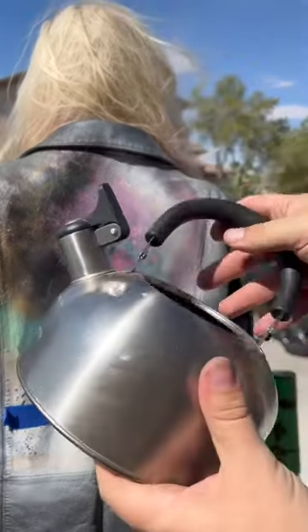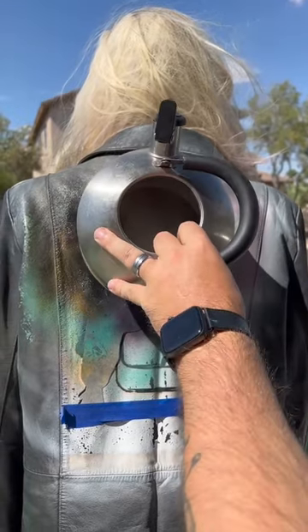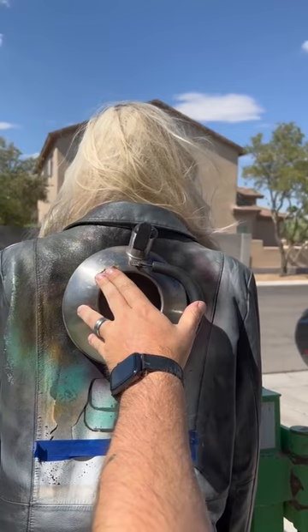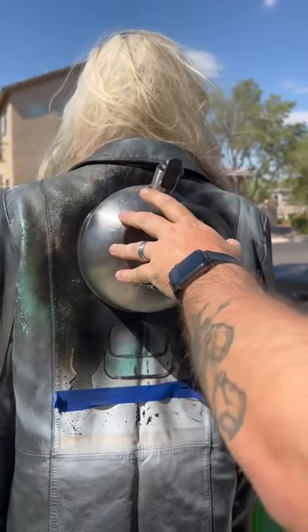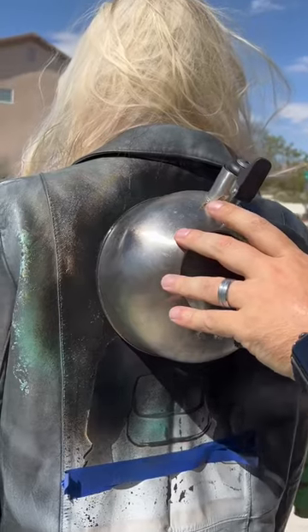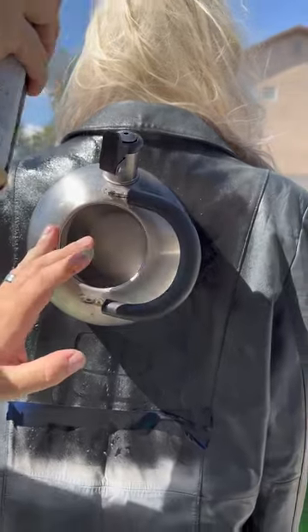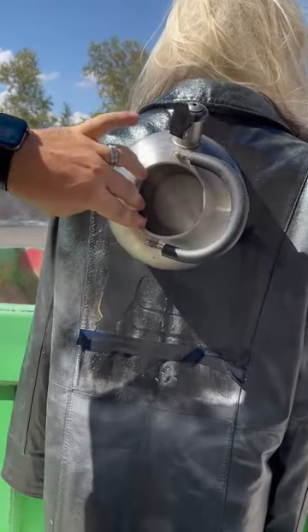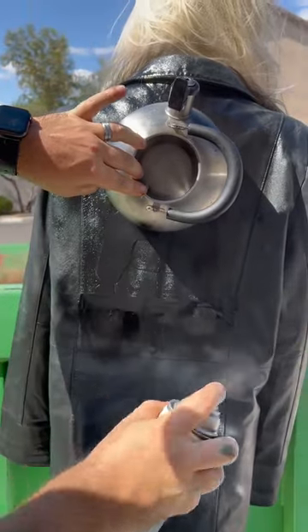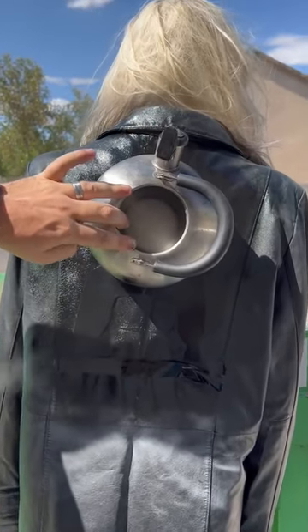We're going to take this tea kettle. The tea kettle is going to go right over top of this whole thing, right here. Okay, and we're going to come in around here, like this. What color? Black — all the way around this thing, right up into there. I'm going to switch sides here. Like that, edge of that jacket. This is going to look really good when this tea kettle comes off. Just you wait.